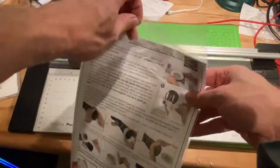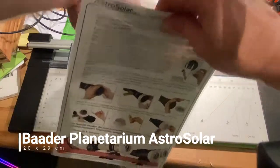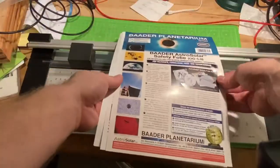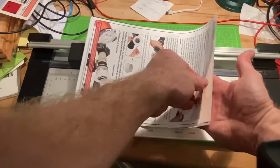Now, use a lot of caution when handling this filter foil. Just by taking it out for a moment, I had a feeling that there were holes and cracks already in it. The guy who sold it to me said that it's not uncommon to have slight perforations inside the foil. However, I had like two or three actual tears in there.